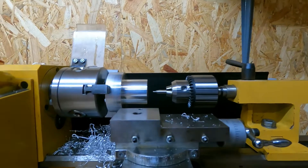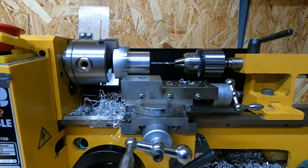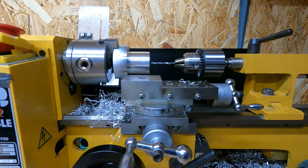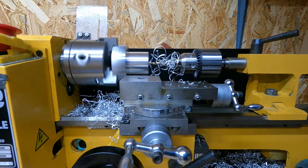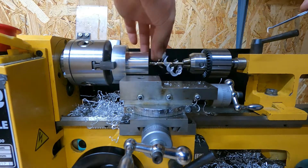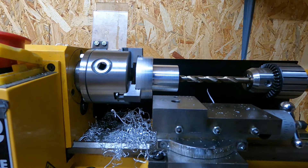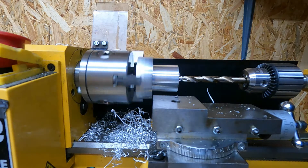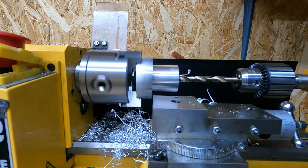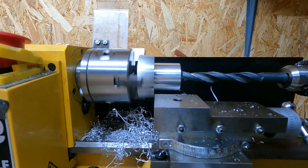Now I'm going to centre drill the end of the workpiece ready for drilling. Then I'm going to work up through drill bit sizes from 3mm all the way up to 15mm. Now up to 10mm with the drill. I think what I'm going to do is drill it through as far as I can and then I'll have to flip the workpiece over and drill from the other side. The last drill bit is 16mm. Nice and slow.